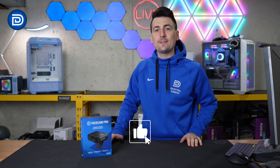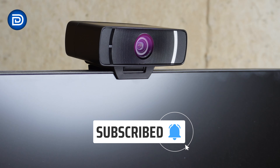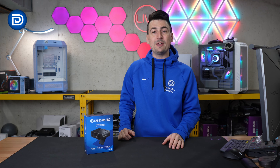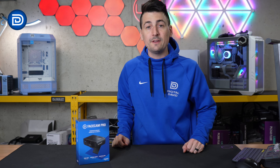Hey everyone, DigitalDavid here. Today in this video, I'm going to be checking out the Elgato Facecam Pro. Elgato did send me this webcam, but any opinion expressed in this video is strictly my own. That being said, if you're interested in this product or you want to find out more about it, the link to it will be in the video description.